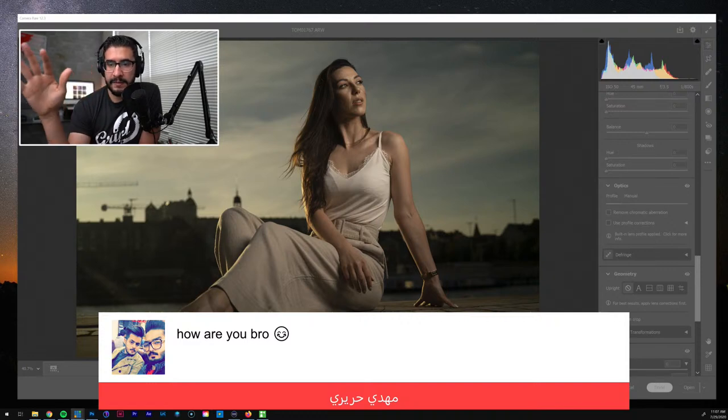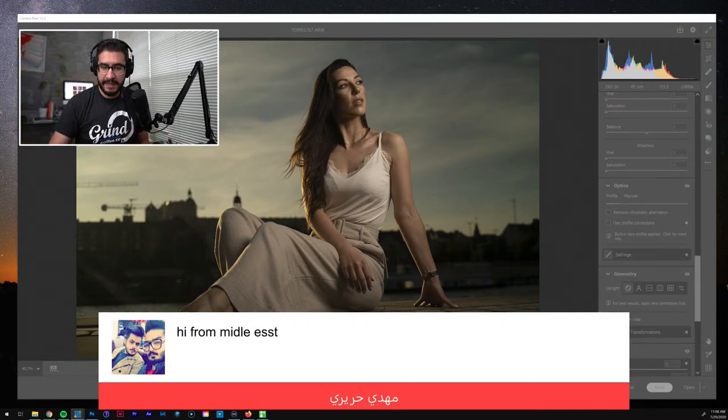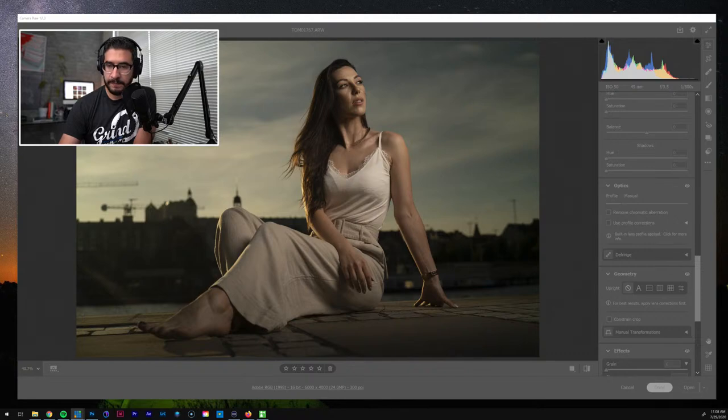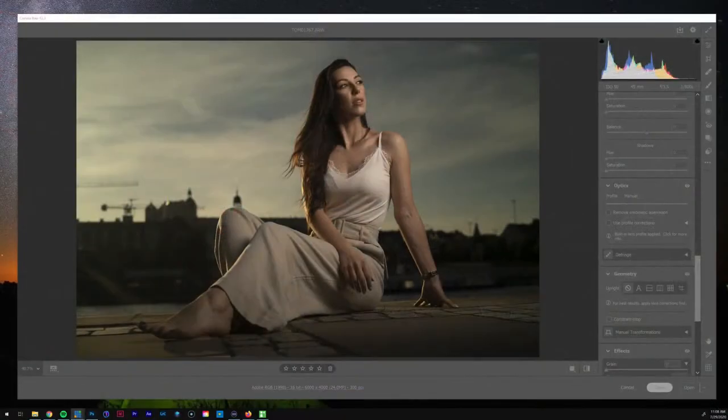Now that the hurricane's kind of gone, I've been able to come back live. What's going on, guys? We'll start in about 20 seconds. I appreciate you guys joining in — I think we're about ready to get started, so let me cut back into Photoshop. Let's rock and roll.